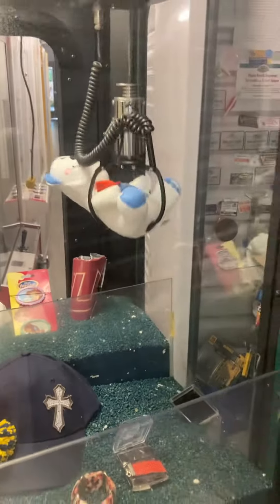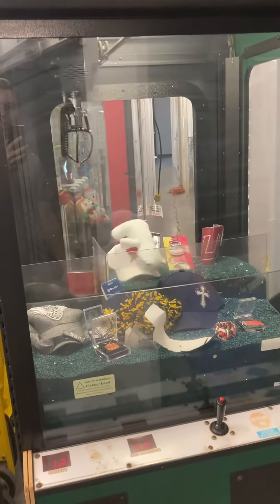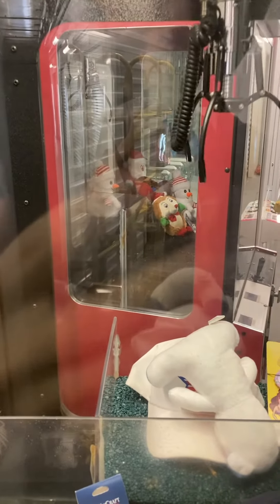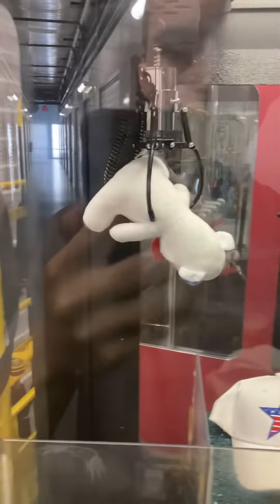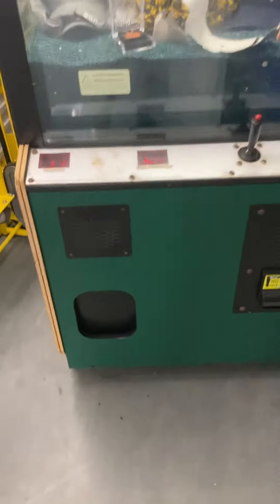Claw goes down, closes, and goes back up — just slipped out. We're going to try again. I think we can get it. We got them! Then your prize is below.